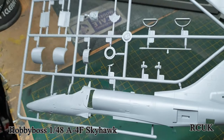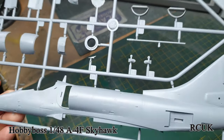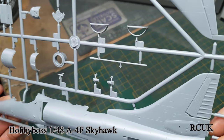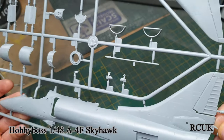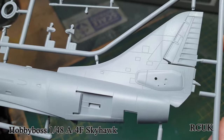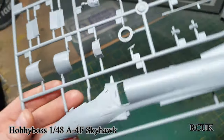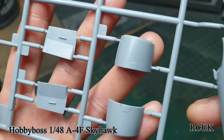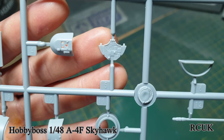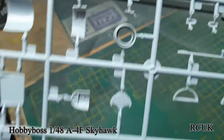They say the kit goes together pretty well overall. Hasegawa do a Skyhawk and that's pretty good, but this Hobby Boss one is meant to be just as good. The intakes are nicely done. The instrument panel is included but we won't be needing it as it'll be replaced by the Eduard detail set.